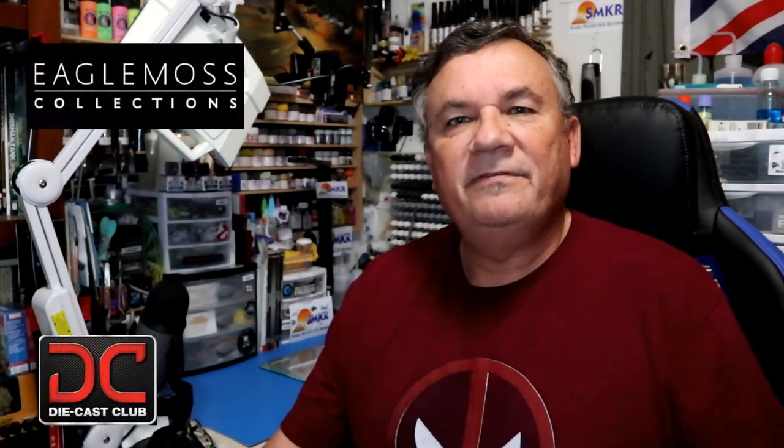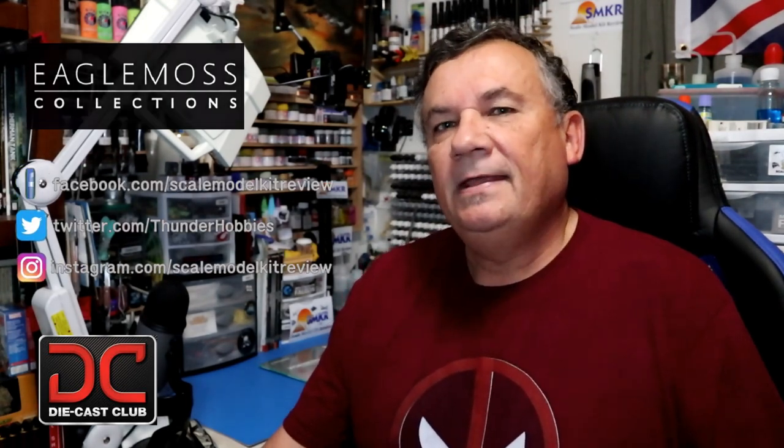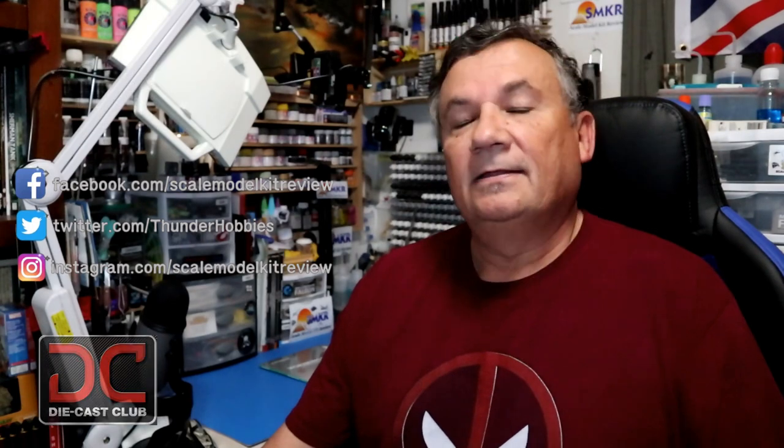Hi, this is Steve. Welcome back to Scale Model Kit Review. In this video I'll be featuring Eagle Moss' Aston Martin DB5. Now I am on Issue 10, Stage 37. Let's get started.